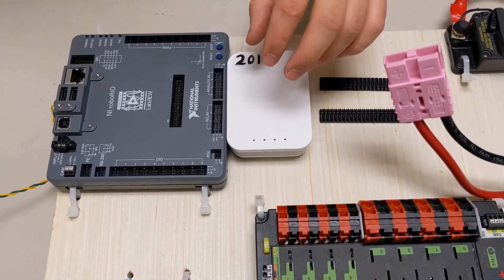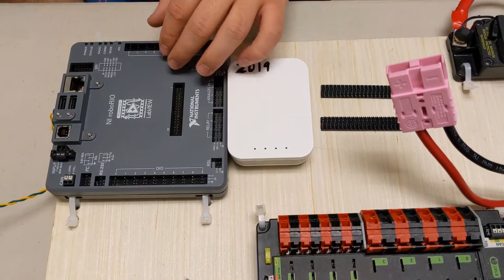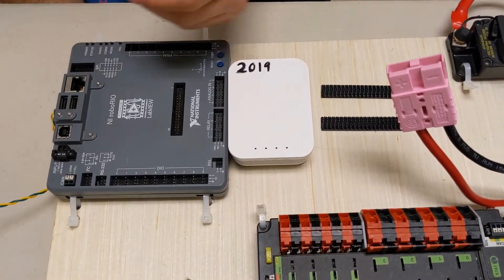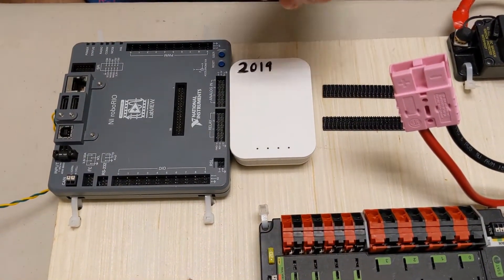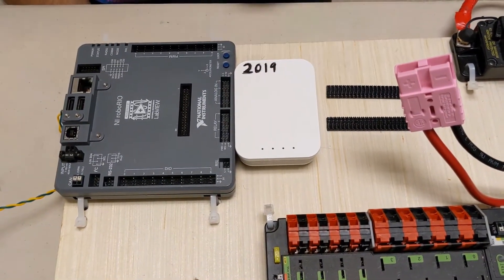Next up is the modem. This provides the connection between your robot and your computer in order for you to drive it wirelessly. You have to configure your modem and your RoboRio on your computer, but that's for software.